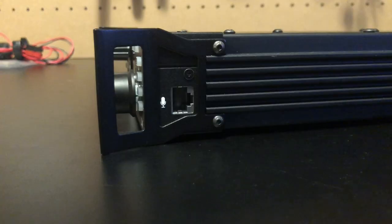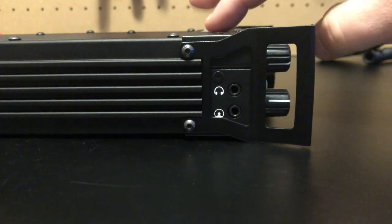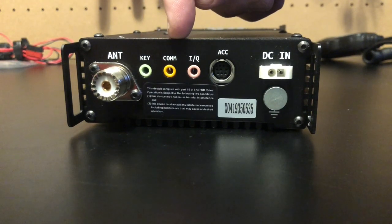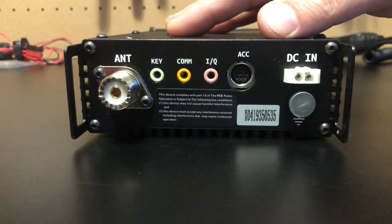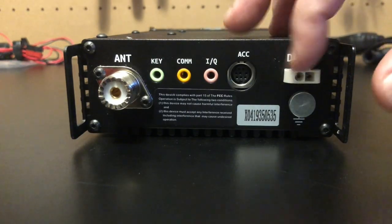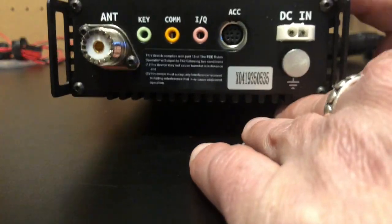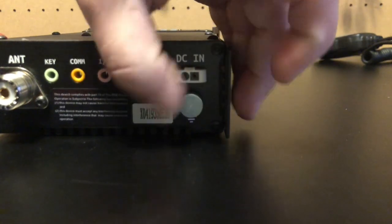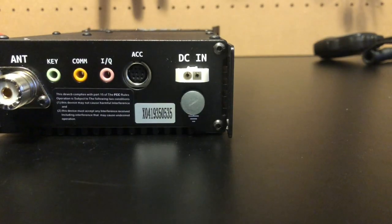Moving over to the right side of the radio, we just have our microphone input. On the left side we have our headphone jack, and then this is your data port for programming the face. On the back we've got our SO-239, your keyer input. This COM port is for programming the body of the radio — there are two different programming ports. You've also got IQ and an accessory port. There's an unusual DC input, and as a side note, this is your ground knob — you can actually turn this with your fingers, no screwdriver needed. Every radio should have a ground lug like this.